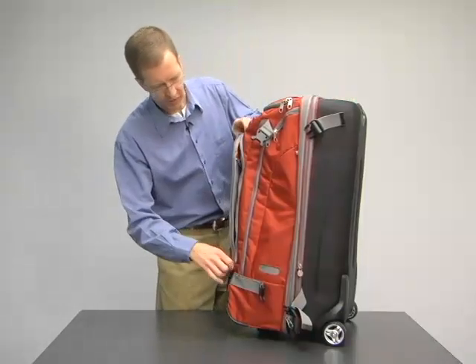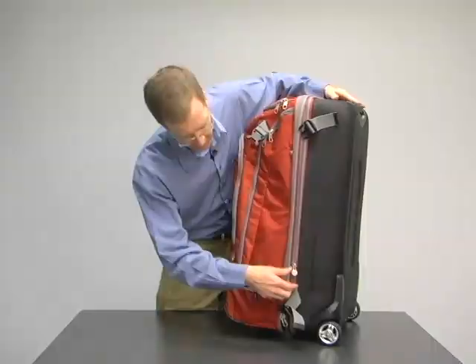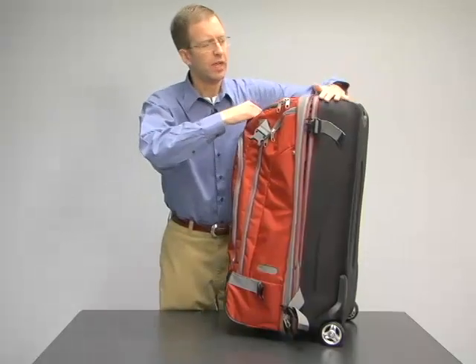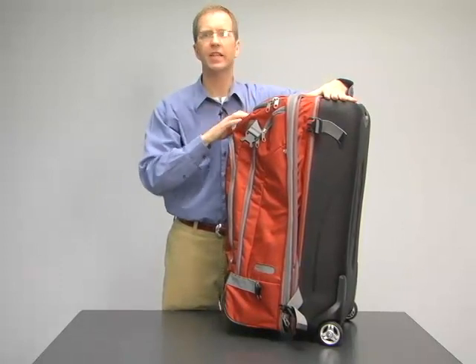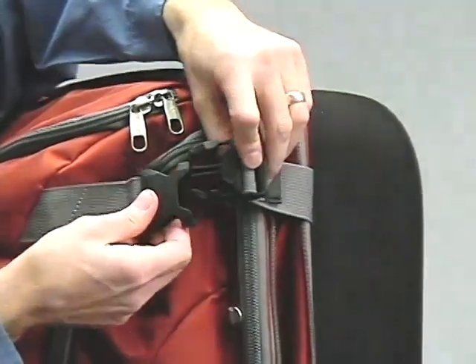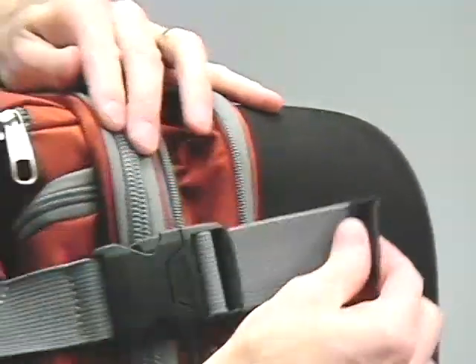If this isn't enough room for you, the TLS series includes expansion gussets on all three sizes. This allows you to increase the packing volume — in this case by 2 inches — and then with the compression straps on the side, you can snug down the bag for the perfect fit.